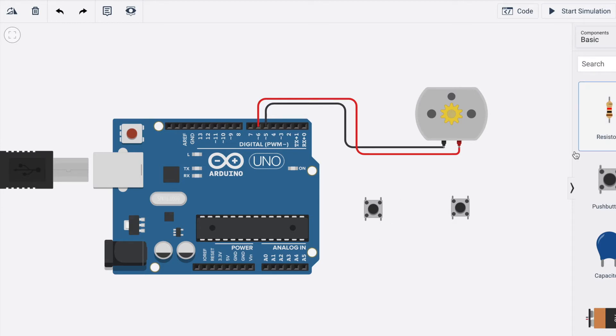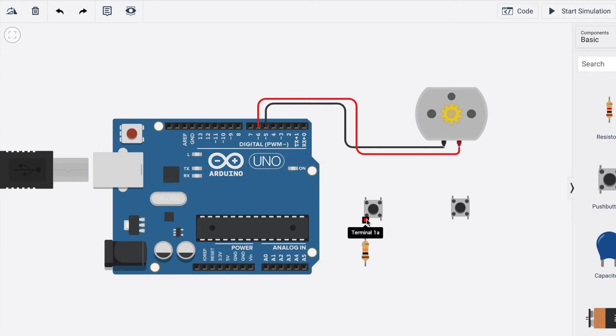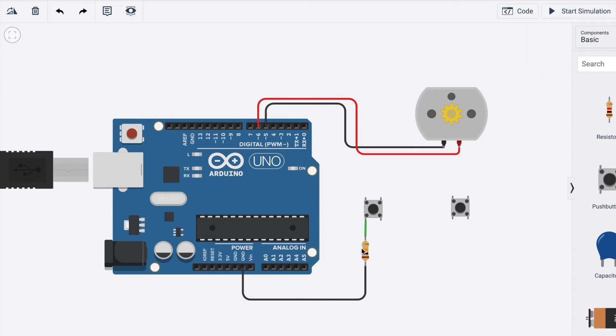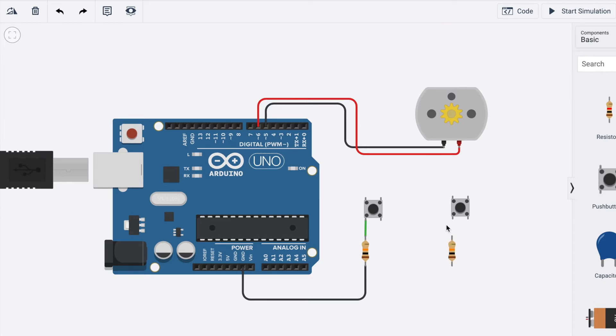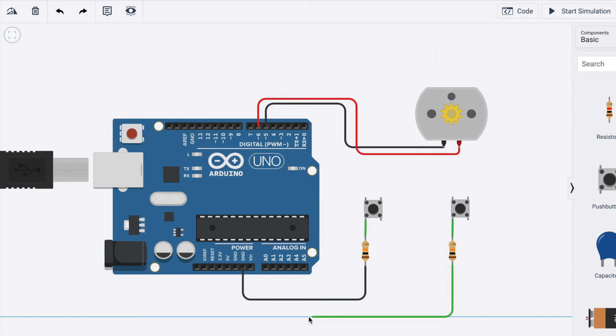Now let's take one resistor of 10 kilo-ohm and connect it with the push button. We are going to connect the resistor to Arduino's ground pin. We'll duplicate the resistor and do the same for the second push button — connect terminal 1a with the resistor and the resistor with the second ground pin of the Arduino.